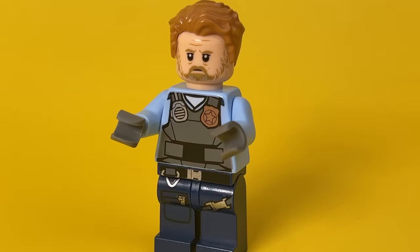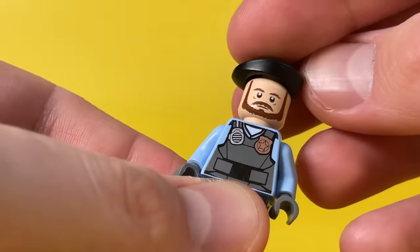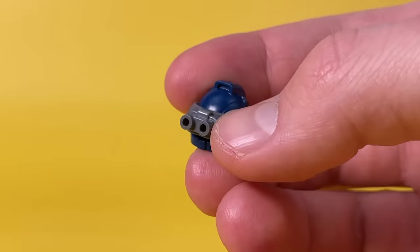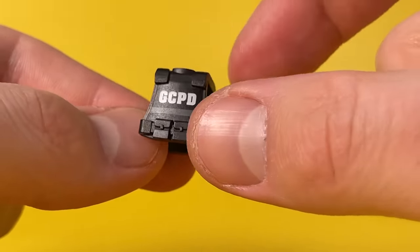If you don't know what kind of headgear to choose for your special forces, I would recommend using the standard blue caps, black berets from the Frenchman minifigure, or a blue helmet with an additional night vision device detail. Body armor from the old Lego Secret Police series will also look great.